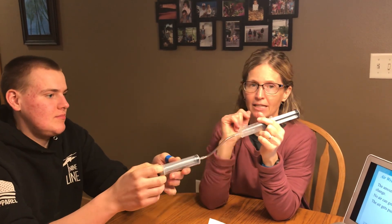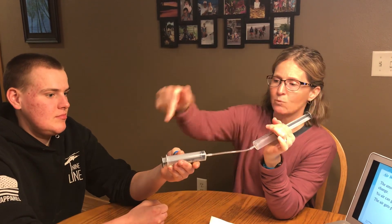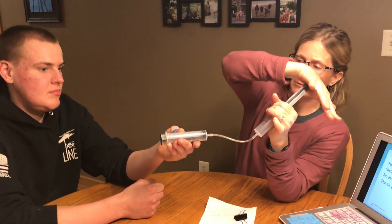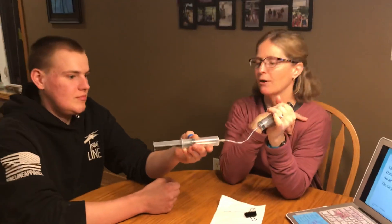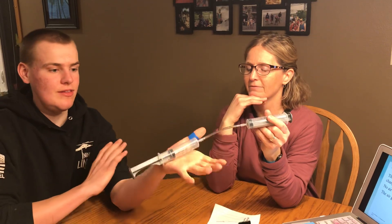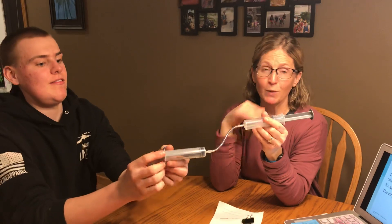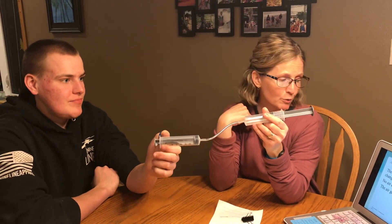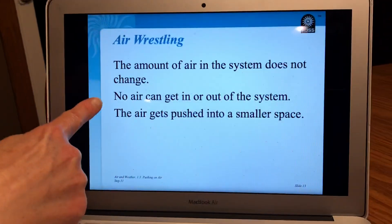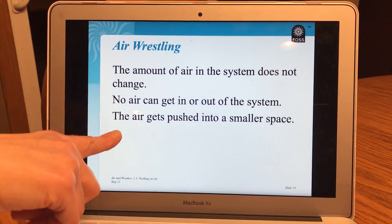Let's see if we can get his plunger to push out quickly. I'm going to push quickly on the count of three and watch his plunger and see what happens. One, two, three. Now you can push mine quickly. Count to three first. One, two, three. So if we push more quickly, the air moves faster through the syringes. Back on our slides, it says no air can get in or out of the system. So the air stays inside the syringes in the tube. The air gets pushed into a smaller space. Remember that was the tube.